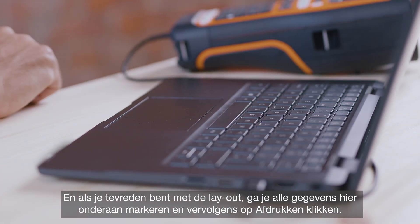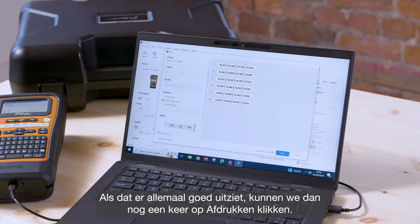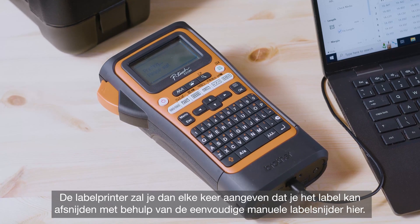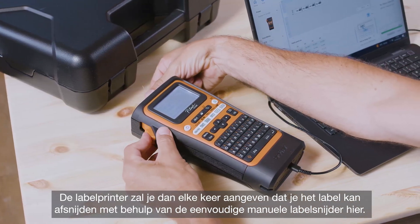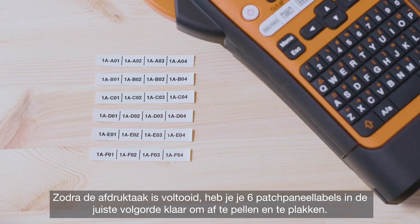Once you're happy with the layout, highlight all of the data at the bottom and press Print. Here you have a preview of the complete job — your six individual labels. Press Print again and the machine will prompt you each time it's ready to cut the label using the simple manual cutter. Once the print job is complete you'll have your six patch panel labels in order, ready to peel and stick down.